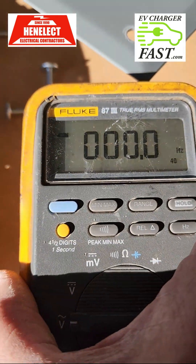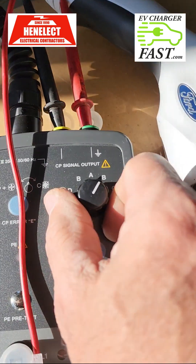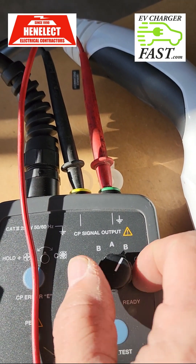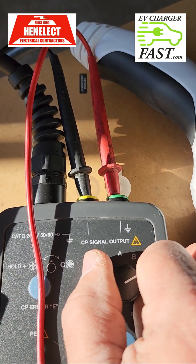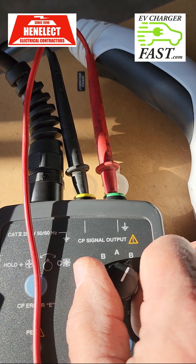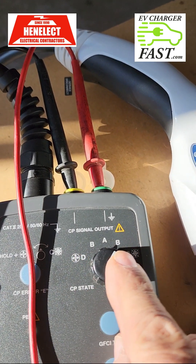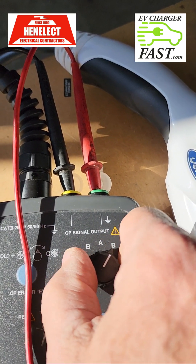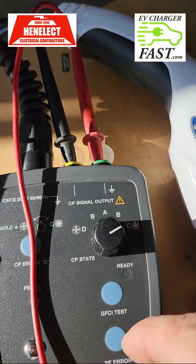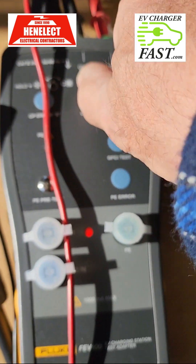I'm going to go back now — I can hear a click. When I'm simulating the car being plugged in, that's the first signal it looks for — the connector is present. Then when I hit charge, it allows the power to flow. If I go back to B, that light should go off.